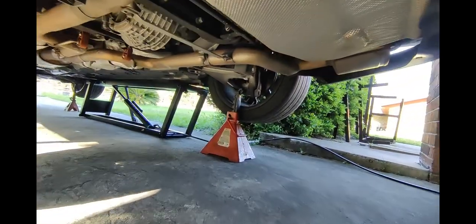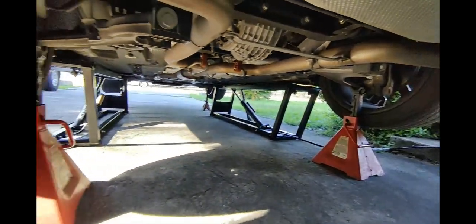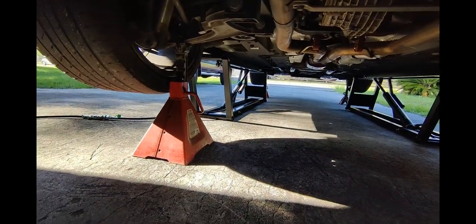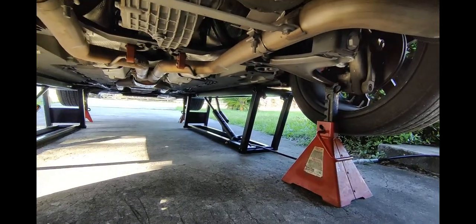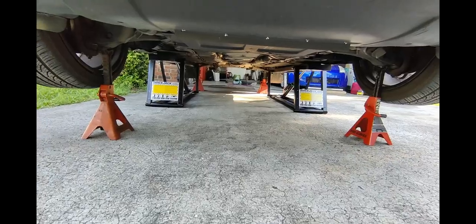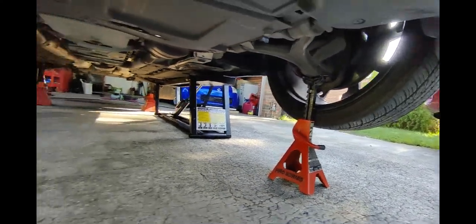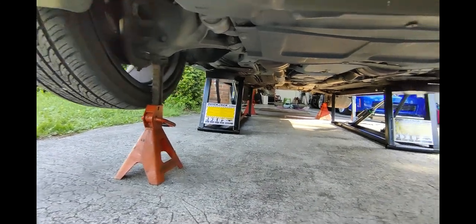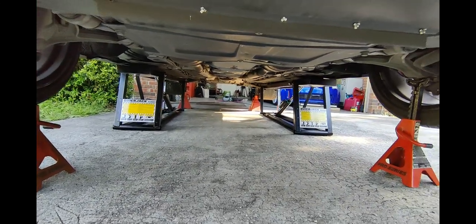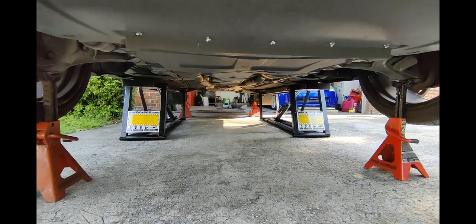This thing here, front and back — don't have to be too crazy about it, but just enough in case those things decide to collapse, you have a safety margin. I'm gonna be working underneath this car removing the center pipe.